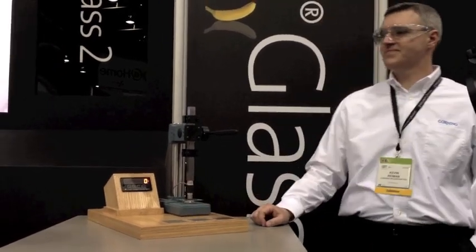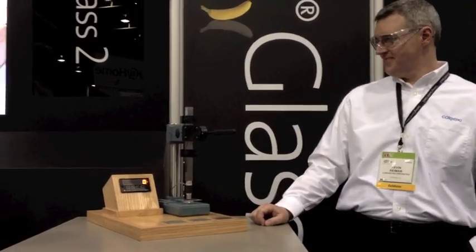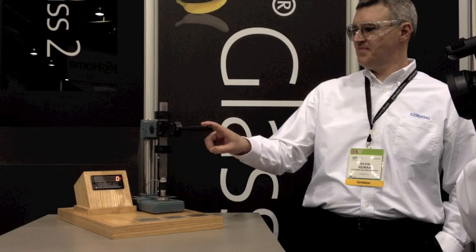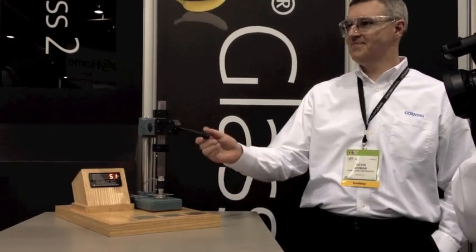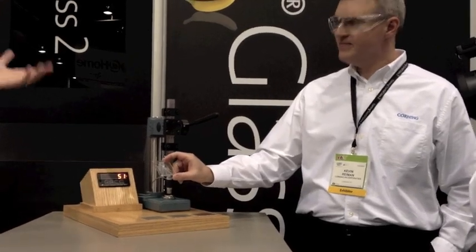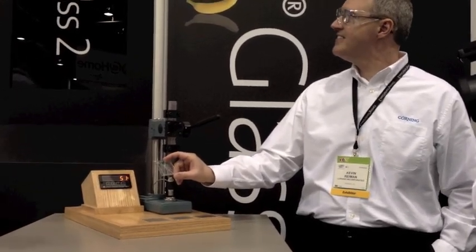Kevin, go at it. Any guesses what this will break at? Let's see what it breaks at. It broke at 51 pounds — one finger, that was pretty easy. He says it's pretty easy.